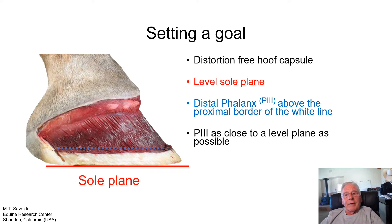Our final goal for today would be the P3 as close to a level plane as possible. This can be controversial because a lot of studies have been done about the plane of the P3 bone, and they find that the majority of horses have a positive palmar angle. Just because it's a positive palmar angle doesn't mean it's necessarily a good thing for the horse, because pathology to the P3 bone can be based on the plane of the P3 bone.